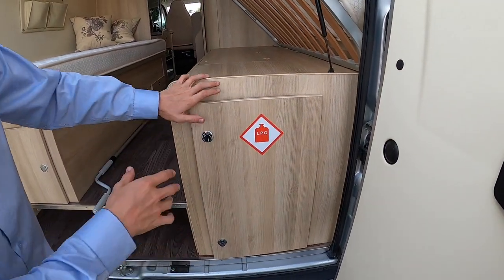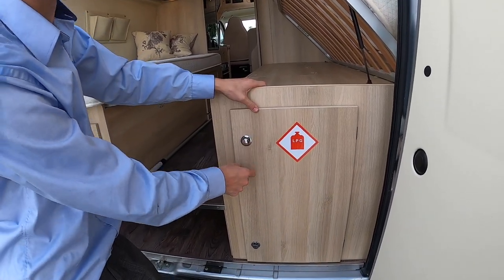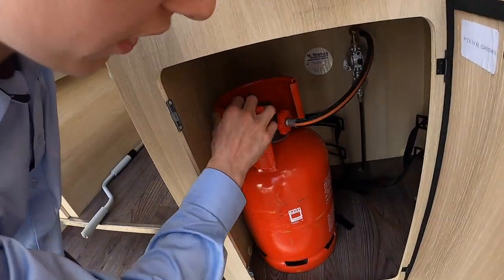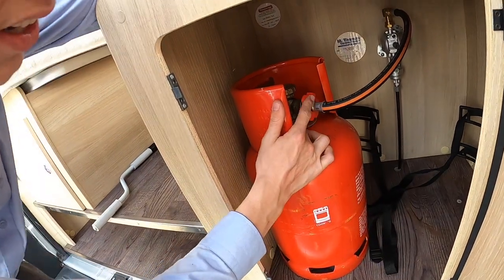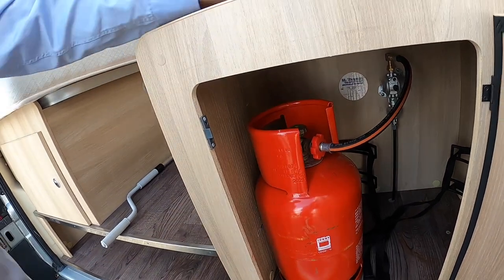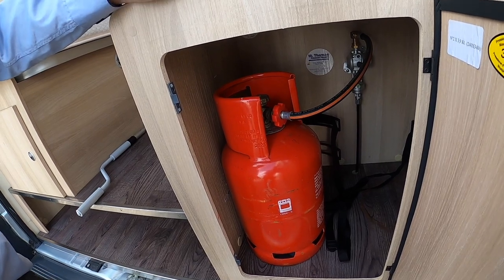At the back on the driver's side is your gas locker — LPG, liquid petroleum gas. You can fit two six-kilogram gas bottles in there. Always tie the bottle in with the straps provided. To fit the pigtail to the bottle, it is a left-hand thread — hand-tighten it — and turn it off and on at the top of the bottle. When travelling, always turn the gas off, then turn it back on when you're on site.